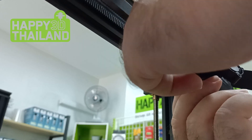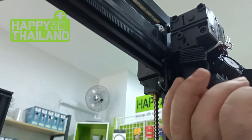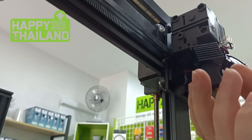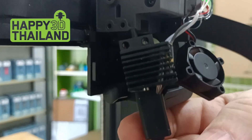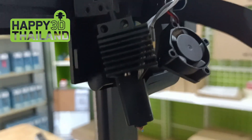Carefully wiggle it and pull it down so it comes loose like this. So you've got it ready to dismantle now — that'll be a different video.